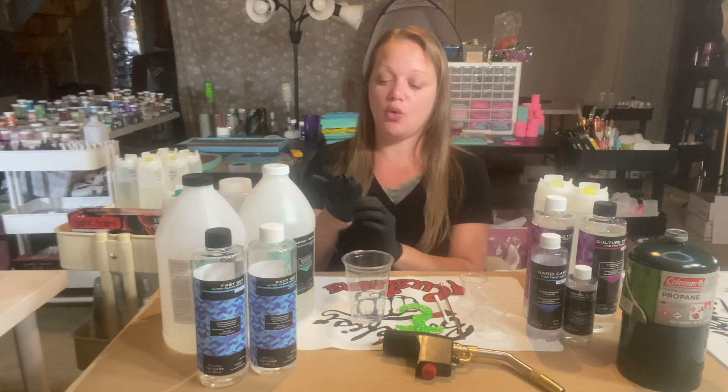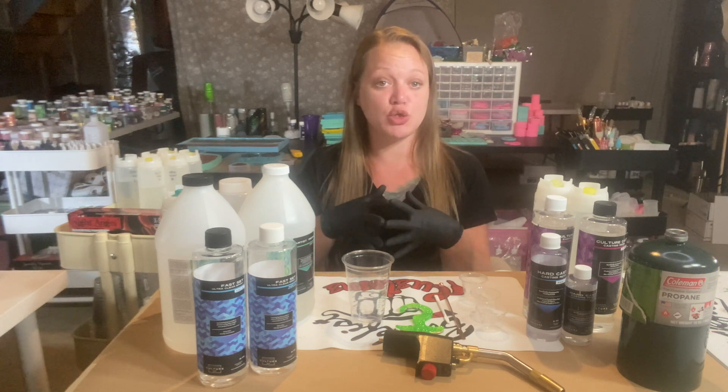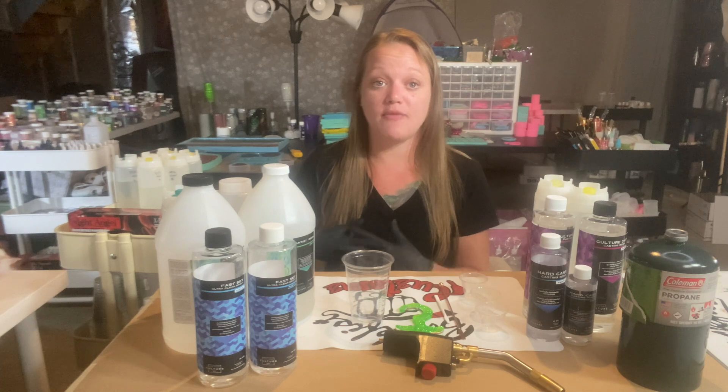Now I want to show you best practices for pouring resin — putting my gloves on. You really only have a 5% window for error before you can start having problems with your mixture. So if I'm mixing two ounces total — and when we say a total amount, that's Part A and Part B combined — two ounces means one ounce of Part A and one ounce of Part B. With a 5% window on two total ounces, that's only 3 milliliters of error.